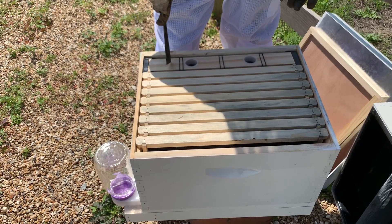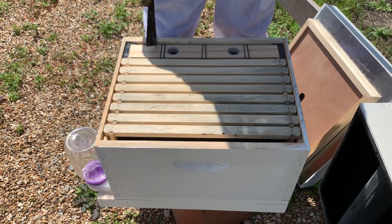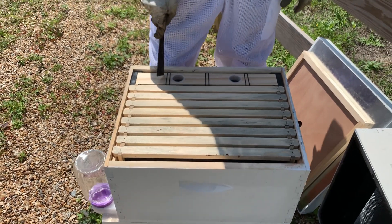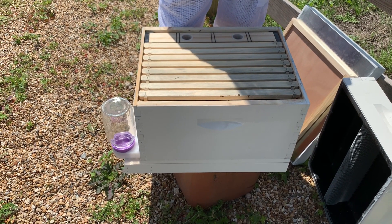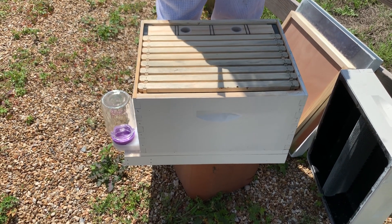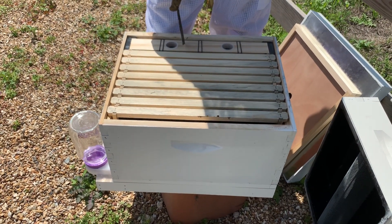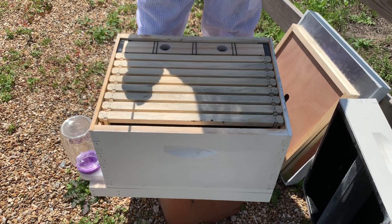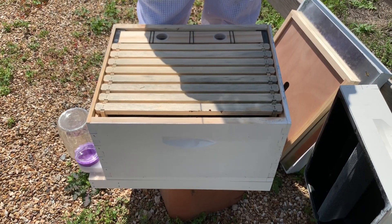This is a great feeder — they range from a gallon to a gallon and a half in size. It's a great mid-ground between the Boardman feeder and the top feeder, and is probably the most commonly used feeder. The nice thing is it's inside the hive, so when it comes to bees robbing at certain times of year or if it's a little bit chilly outside, the bees can access it all the time safely. The disadvantage is you've got to open the lid, or if you have a second box you've got to move that second box to access it — it's a little more cumbersome to get to.